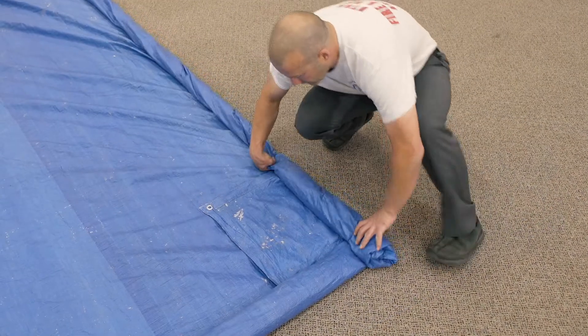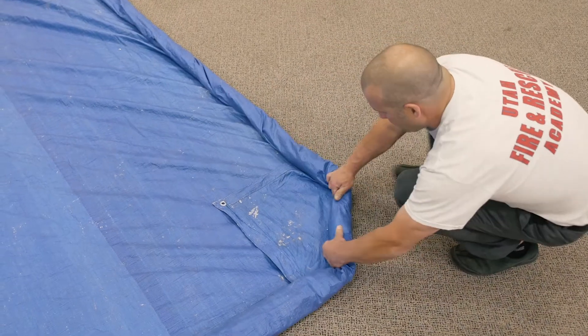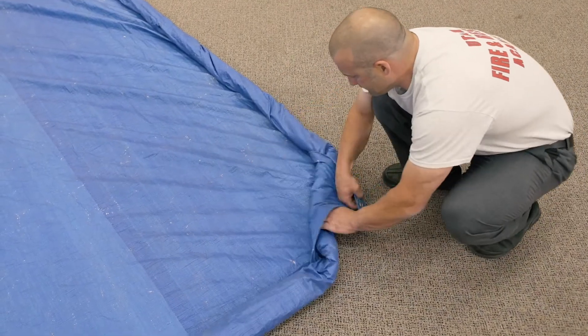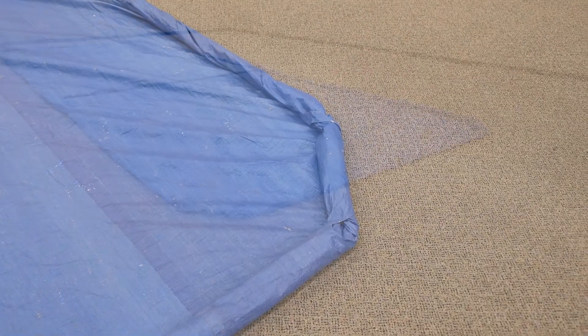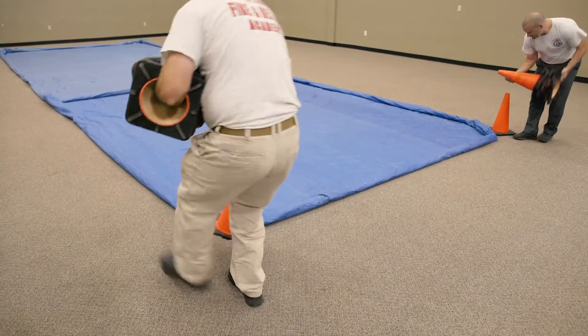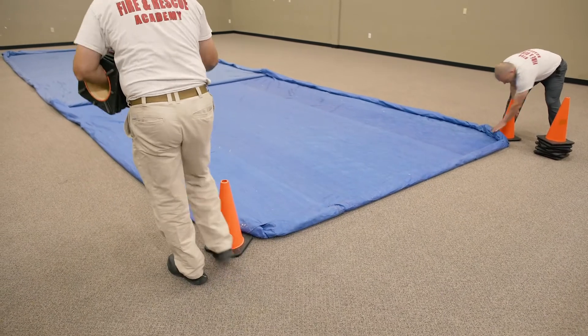Add strength at each corner by rolling the tarp at a 45 degree angle and folding remaining material over and under, locking the corner in place. Place cones against the tarp at each corner to hold them in place.